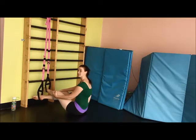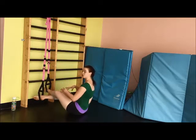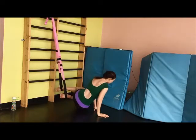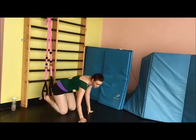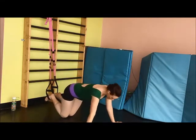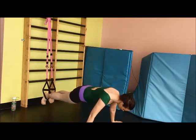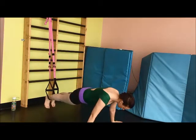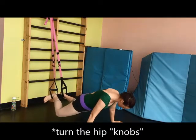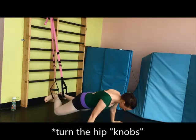This is called a plank plie. You can do it facing the ground in the plank position, or you can do it from the back — I'll show you both versions. Get yourself in a plank position, in parallel, flexing the feet. You're going to demi-plie, turn the knees into first position at the same time, then extend and rotate back.